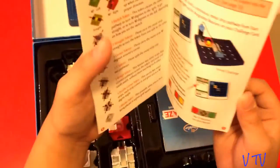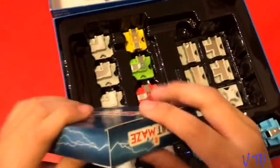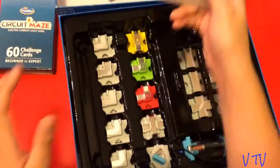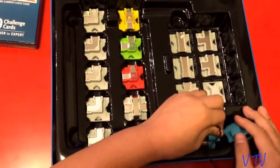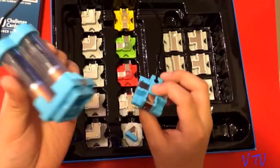This is the instruction manual. This is looking really nice. And this is the levels card. This seems to be the power supply, and it looks really, really nice.